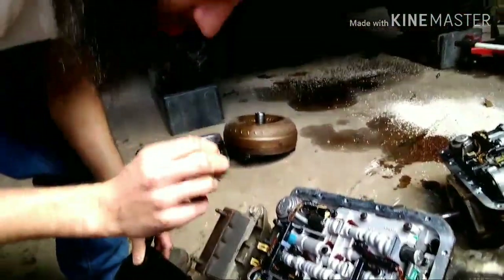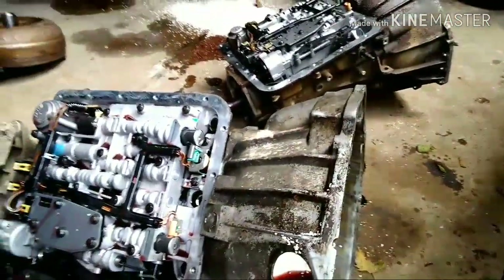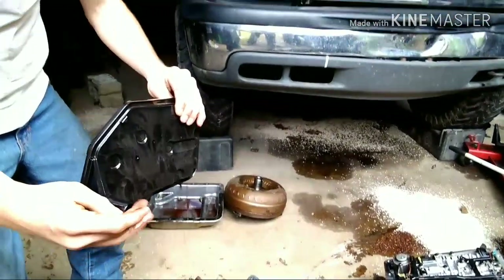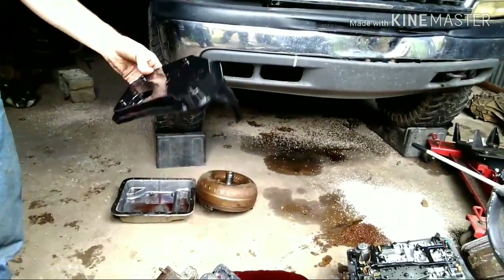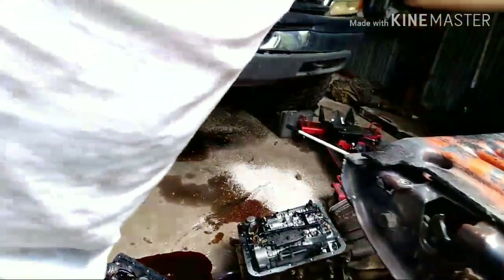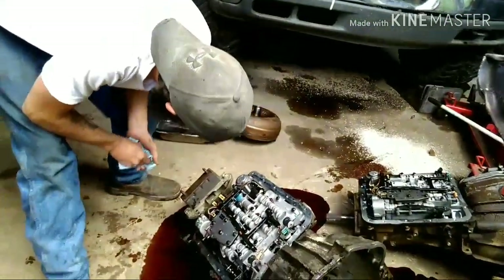I'm going to say that don't belong in the filter. I'm going to say something definitely came apart. It got stuck in there. Yeah, but where'd it come from? I don't know.